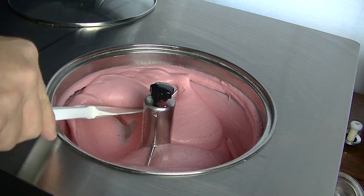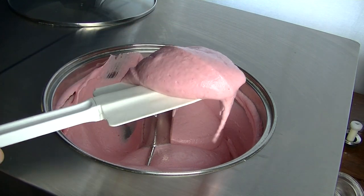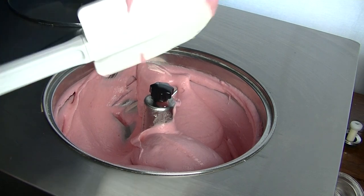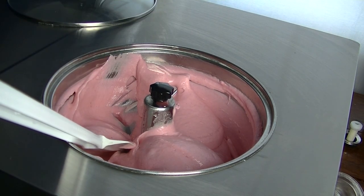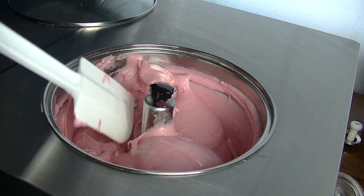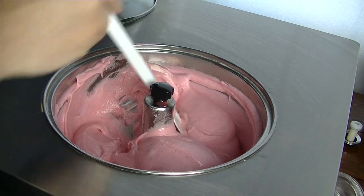Have a look at that — that is done and it looks incredible. It tastes absolutely awesome. So I will take that out, whack it into its little containers, and show you what it looks like and have a good taste of it.